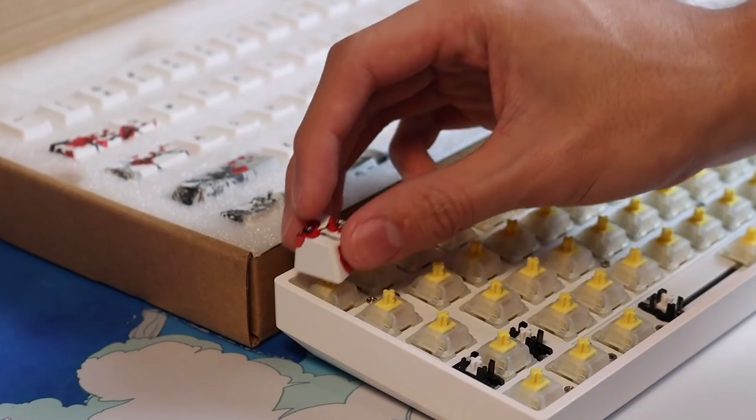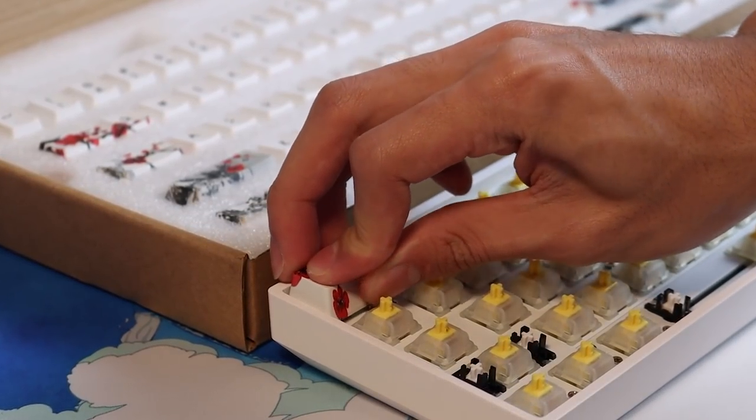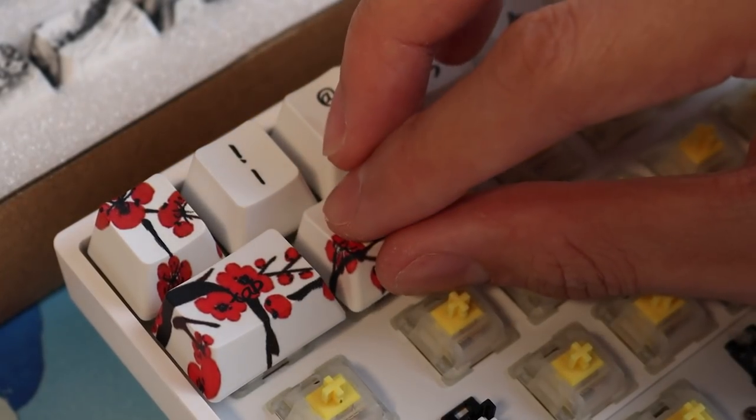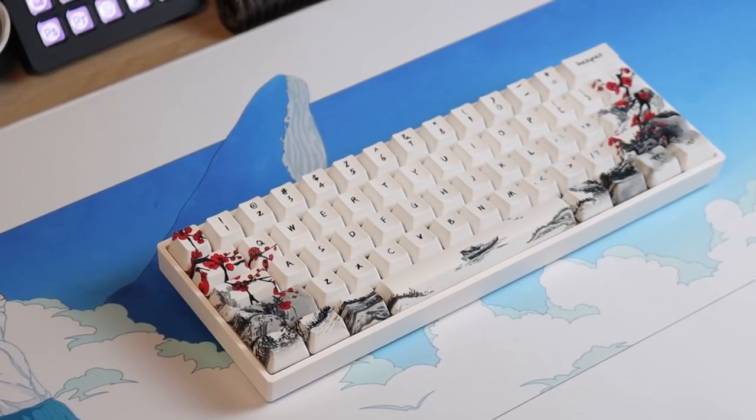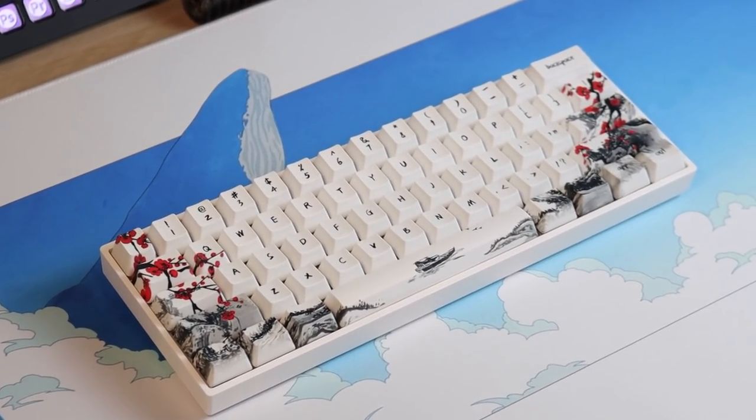And now for everyone's favorite part — putting on the keycaps. Just take your time, take it slow. It is very calming and satisfying, and take it as a reward for lubing your switches. Here's the final product — I'll leave a typing test at the end of the video.